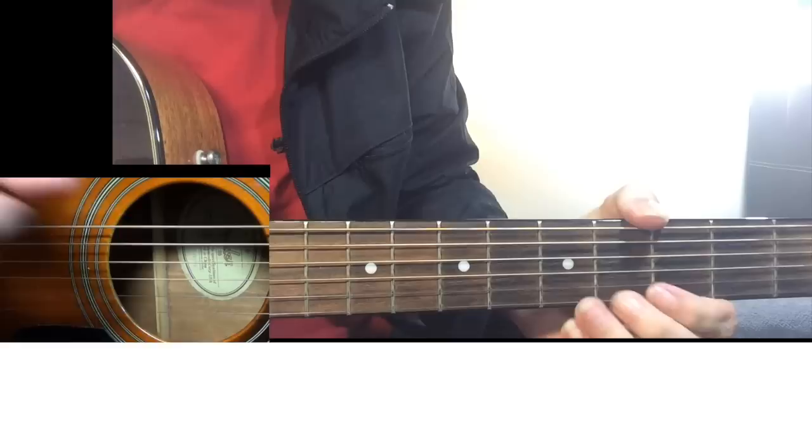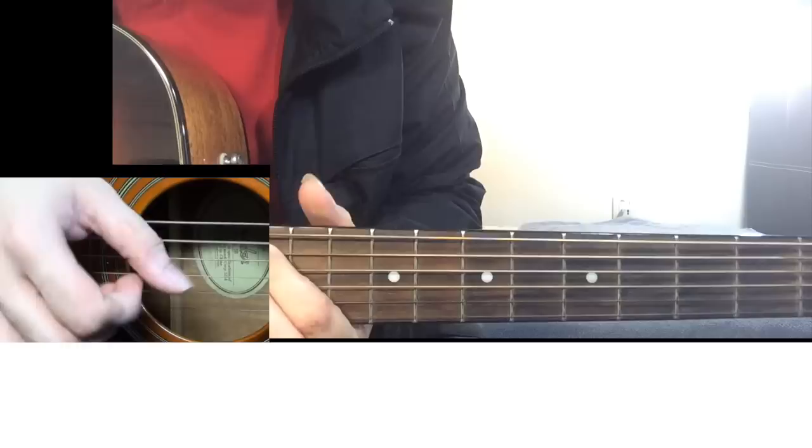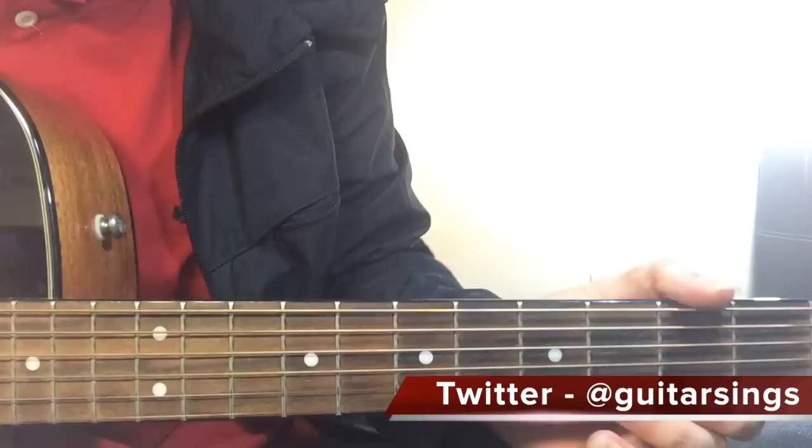Then you go back to the riff in the very ending. There are no lyrics - just the riff that we learned in the very beginning. You play it again. That is the ending of the song.